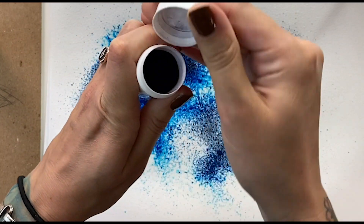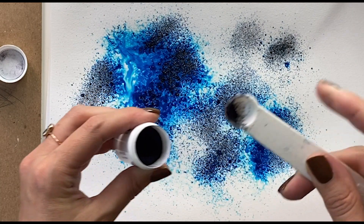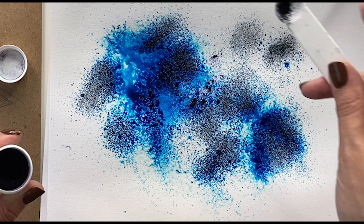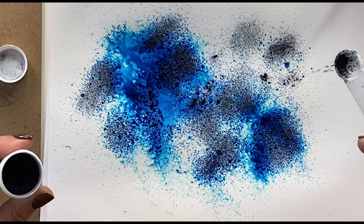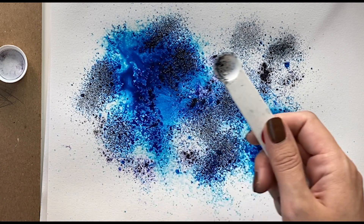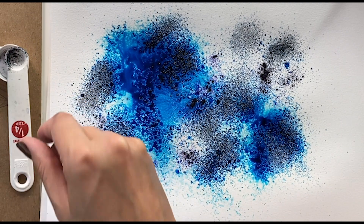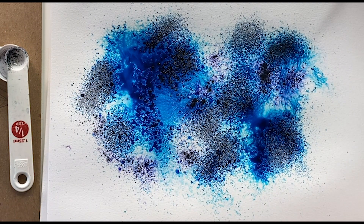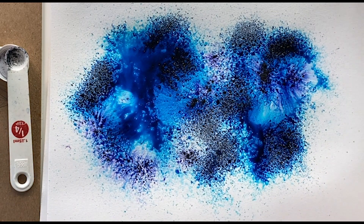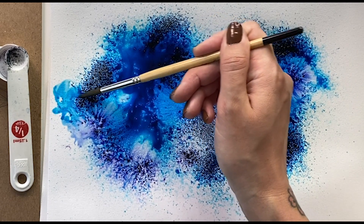I'll do the same with this purple color in some spots. This is a really fun one if you like painting galaxies, because it really does create that seamless blend. I used a lot — you don't have to use that much. After that, you can also push it and use it as watercolor, which makes for a really interesting effect.